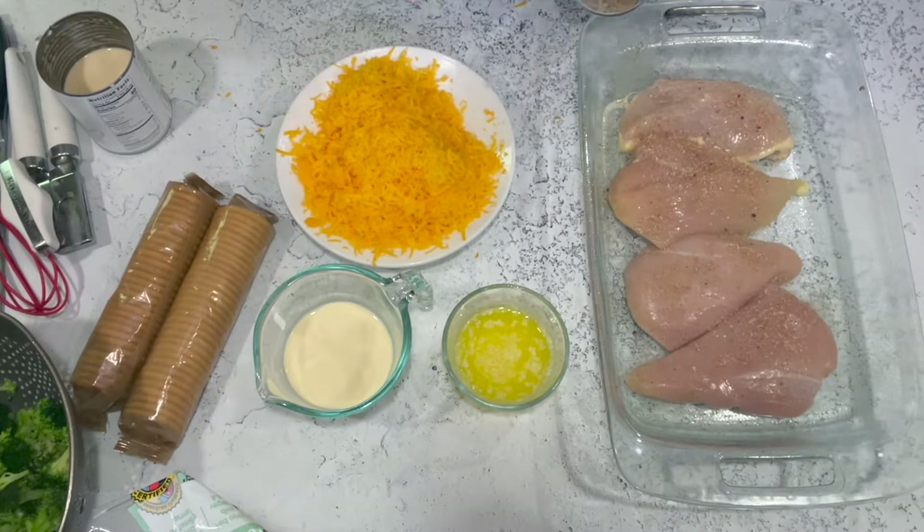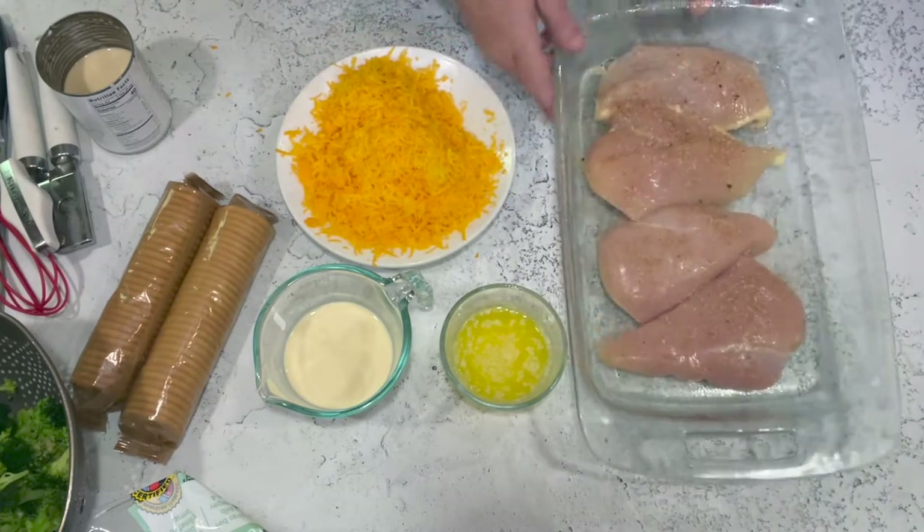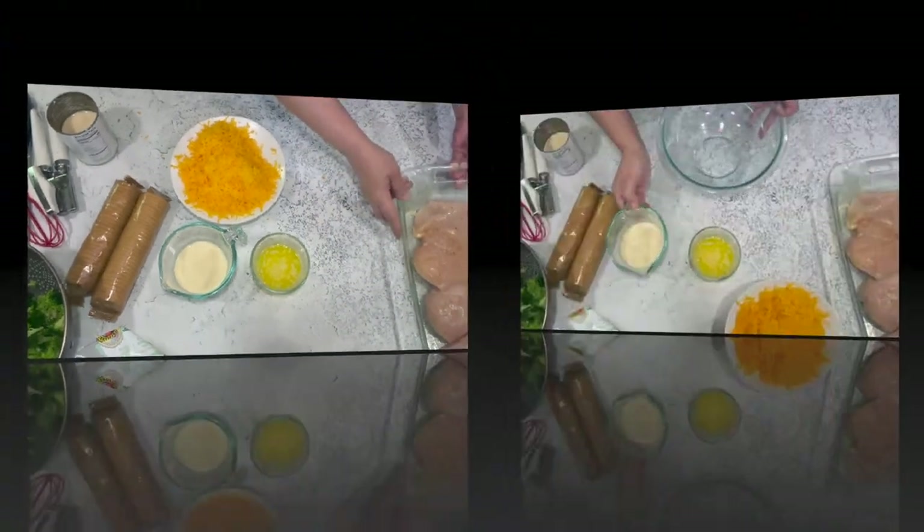I'm holding back on the salt because I'll be using cream of chicken soup and cheese, and both of those are kind of salty, so your mileage may vary on that. Once we have the chicken seasoned, we're going to set that aside.